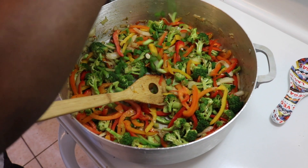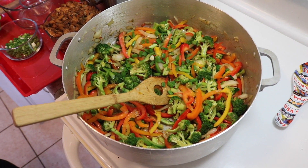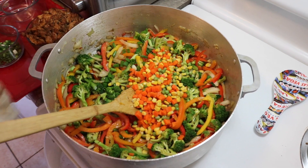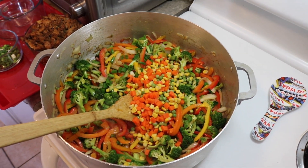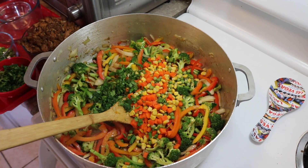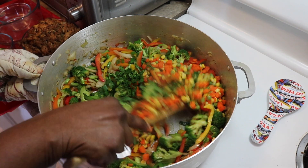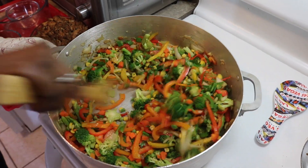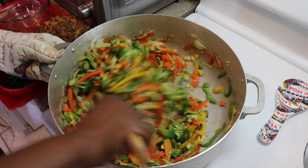We're throwing some green onions in there, some mixed vegetables, and a little bit of cilantro. Because you know you're cooking and if there's no cilantro, you know it's not really cooking. Cilantro is the best thing that was ever invented.